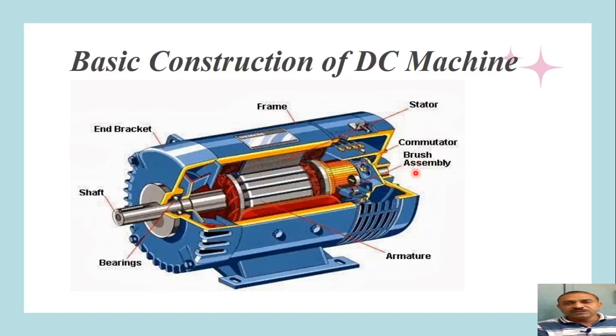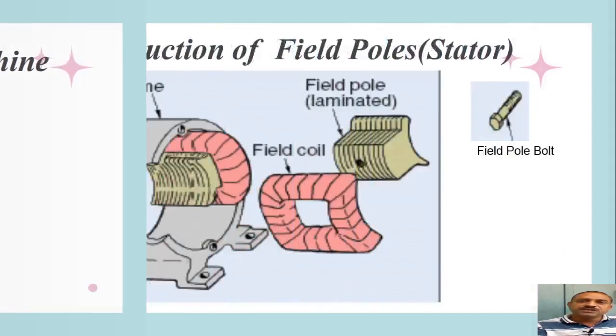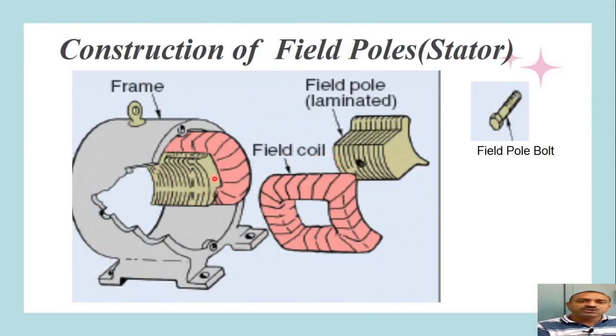Now let us know the basic details of each part. The inside part immediately within the frame is the stator, which is a stationary part that does not rotate. This diagram shows the construction of the field poles. The field poles are made from laminated steel core stampings — very thin sheets — in order to reduce eddy current loss, because alternating magnetic fields are developed as the machine rotates, inducing eddy currents in the field poles.